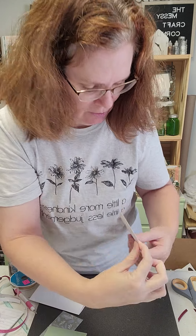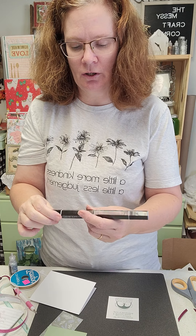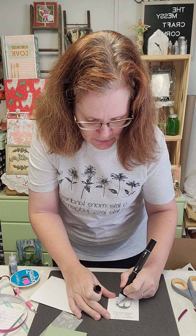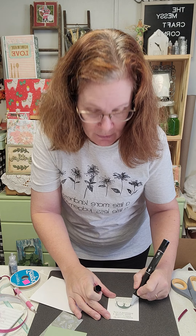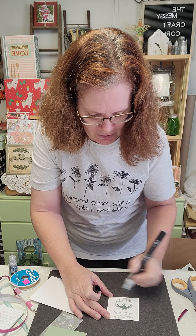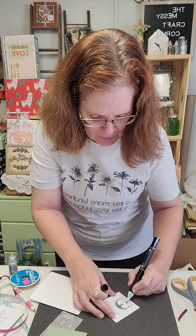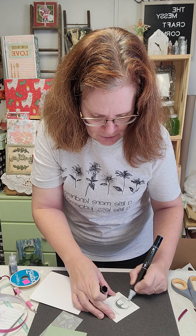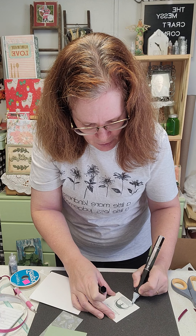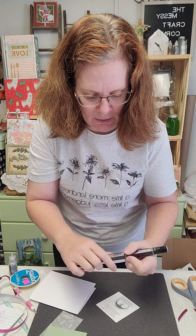Then we're going to give it a little color using the TriBlend markers in the color Ice Gray. I'm starting with my light color first and coloring in the areas I want colored. Certain areas aren't going to have color — like his little face — but his little scarf and his little earmuffs are super cute. I'm coloring it all in with the lightest part of the TriBlend marker.